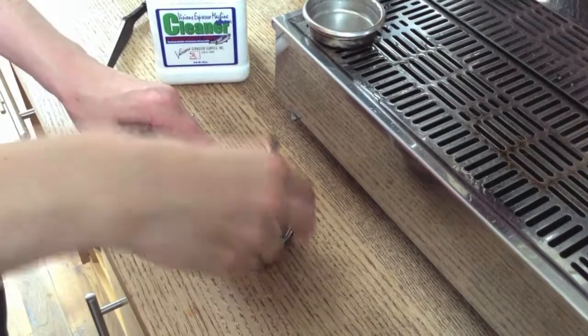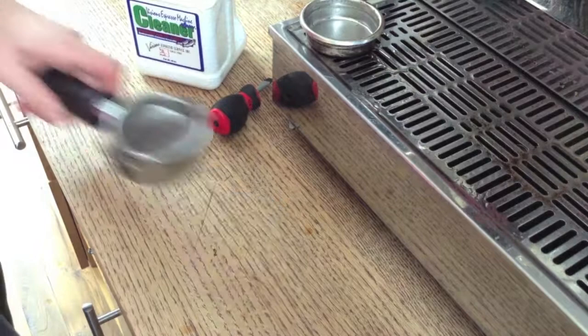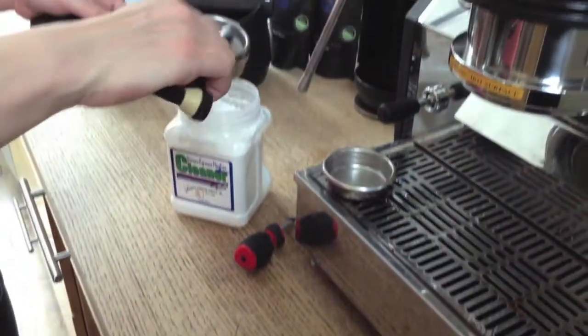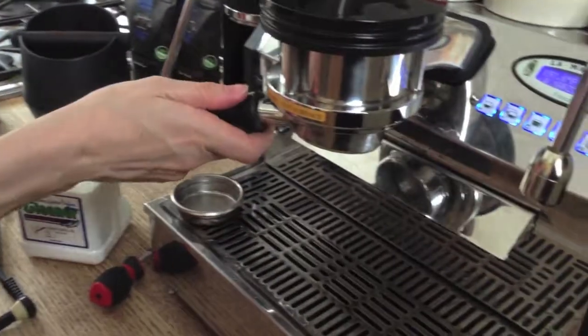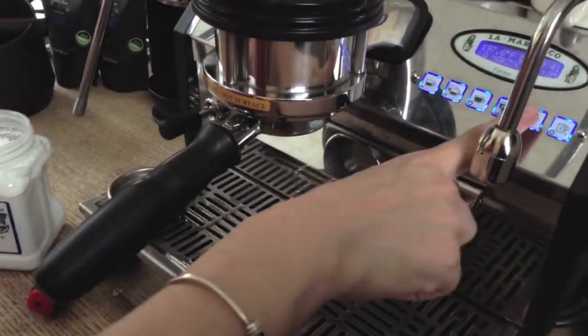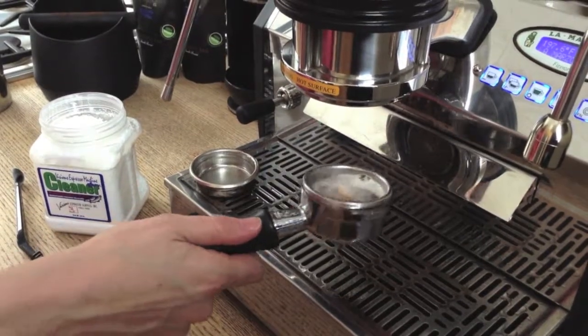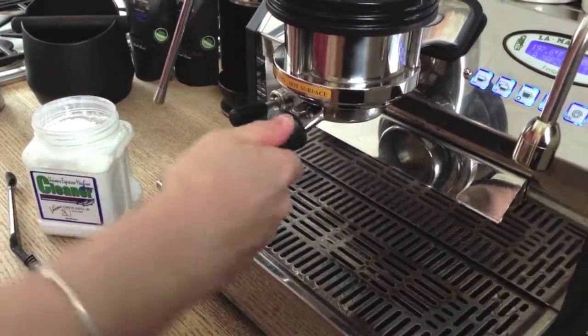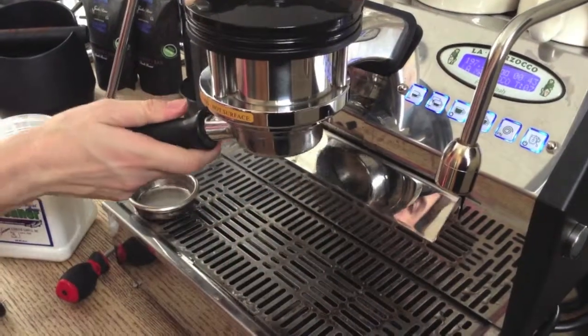Your nightly cleaning should take less than five minutes once you develop a routine. It starts with a chemical back flush: measure one scoop of espresso cleaner into your blind insert, run five to ten second on-and-off intervals five times, then dump the chemical and run some water, followed by a water back flush — five to ten seconds on, five to ten seconds off, five times — to clean the chemicals out of the tubes.